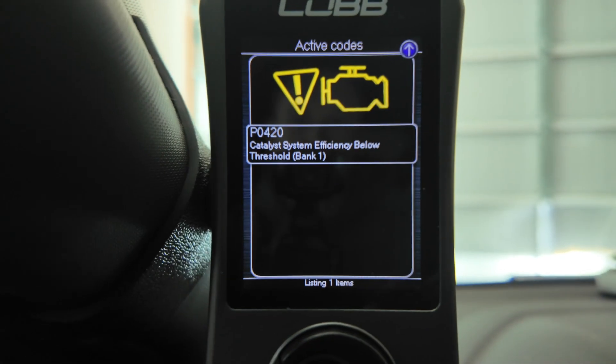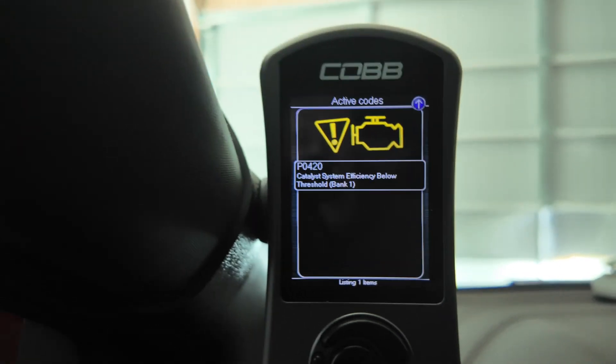I'll show you what it is. As you can see right here, I have the P0420. Now this check engine light has something to do with the O2 sensor, and it's due to me running a catless downpipe on my car. I didn't have the problem at first until I did the big turbo upgrade, and then this issue has arisen.